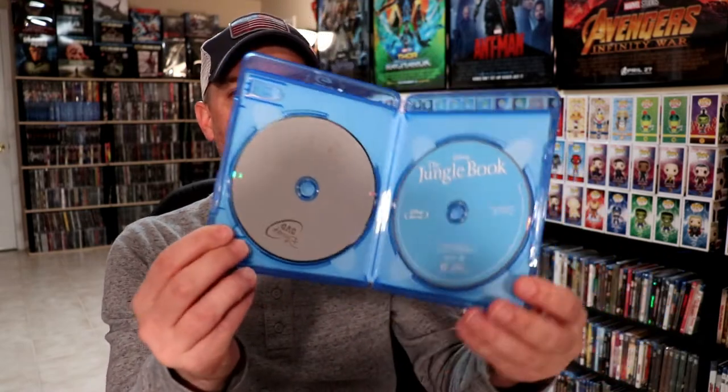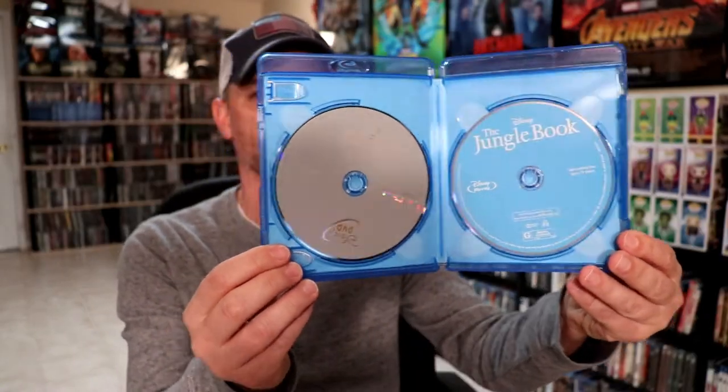Now if you were unable to get the diamond edition, then this is a great way to add this movie to your collection. I've got the wrapper off. Now this does come with a Disney Movie Reward Code and it comes with a Blu-ray and a DVD. No disc artwork.